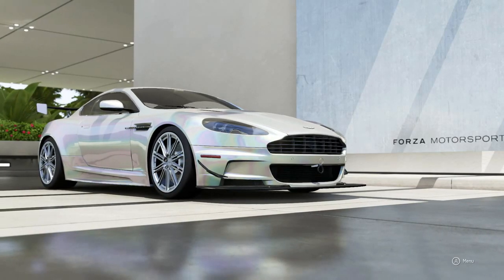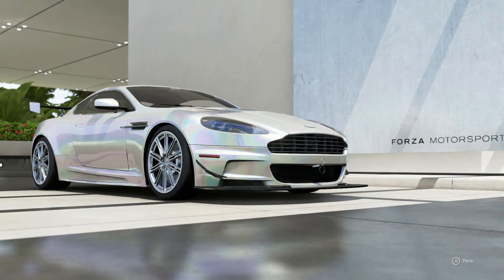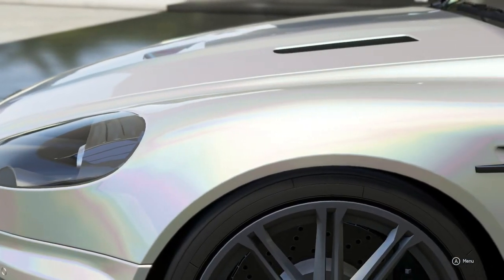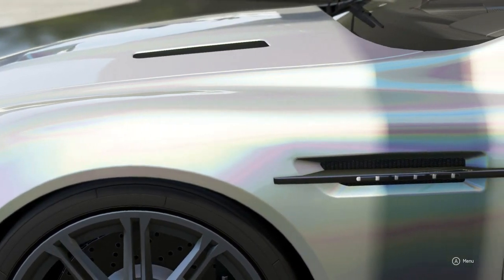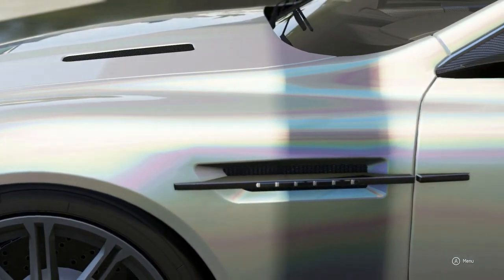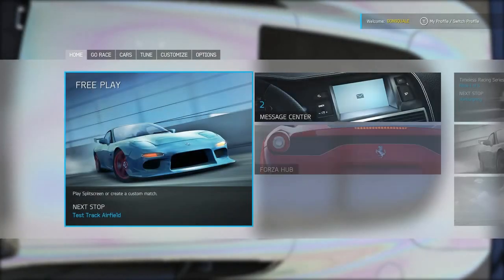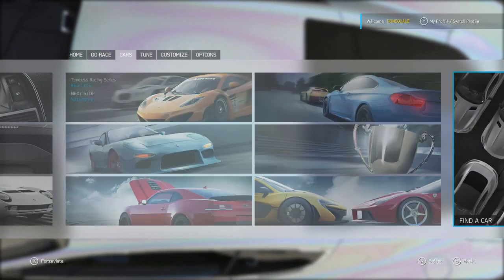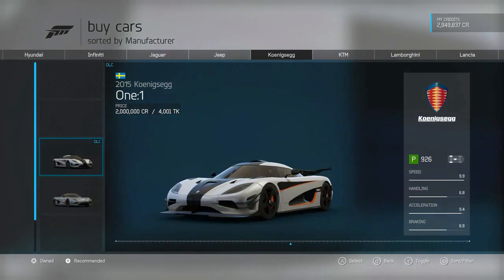What up YouTube, it's your boy Denali aka Don Squally, back at you with another Forza 6 video. We got another request from Mr. Evo Evolution who wants to see a Range Rover build, and I've been getting a ton of requests to do more truck builds on the channel.